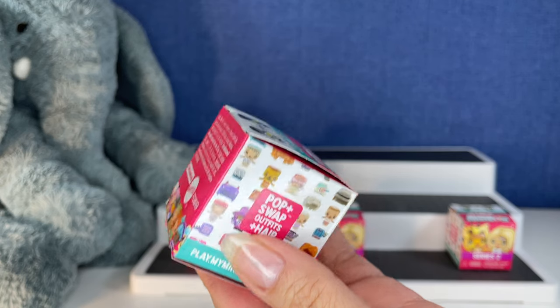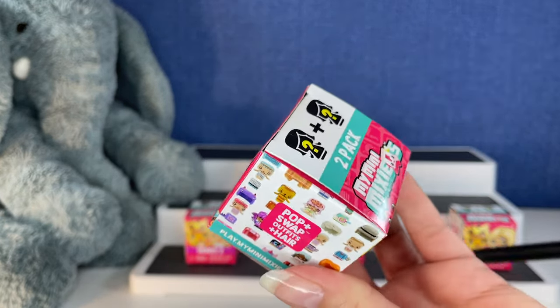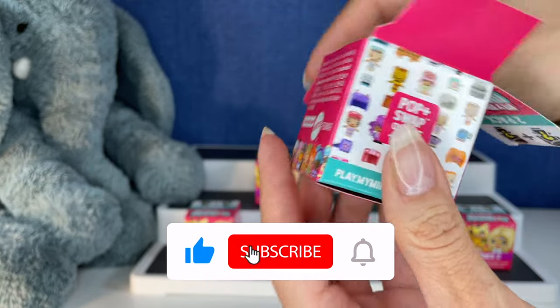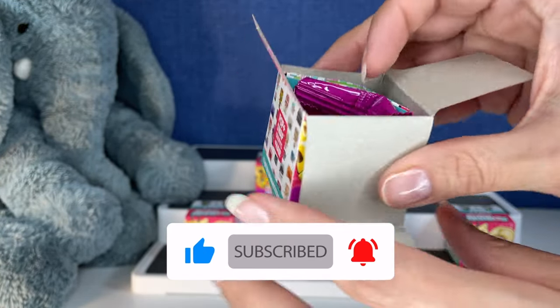What am I trying to say? Let's open up the first one. I don't know if there's a checklist in here. I've never opened My Mini Mixies. They're blind bag.